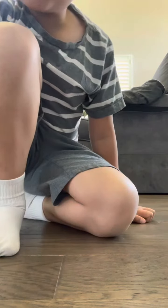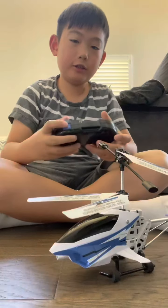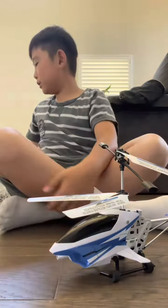Hey guys. So after I charge this, it's ready to go. This is just my pajamas. Gotta be extremely careful, cause I never flew a chopper before.